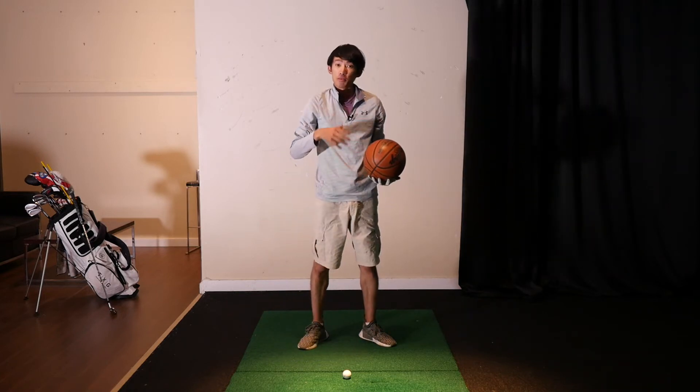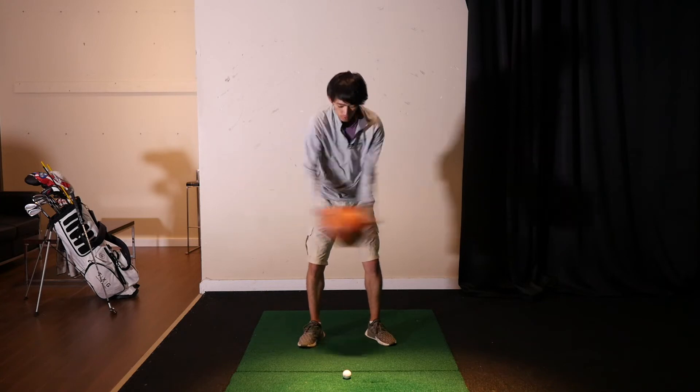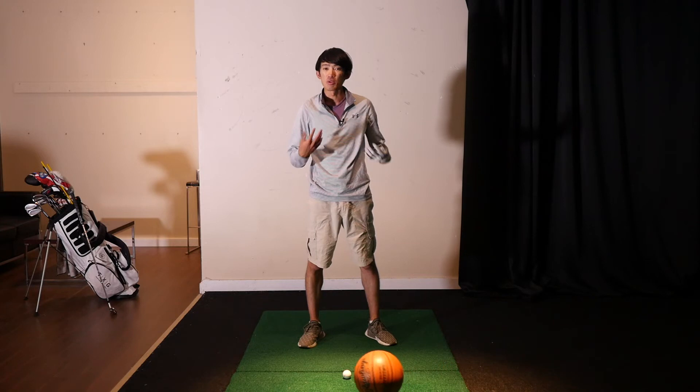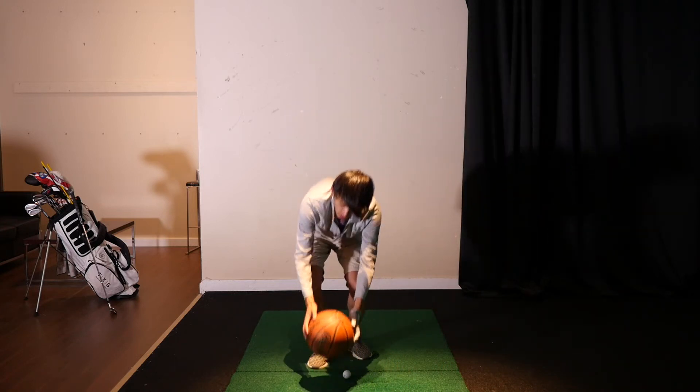If I were to do it the bad way — just using arms — it looks like this. As you can see, no body engagement at all, and that typically leads to an outside-in club path where you hit slices and not a very nice ball flight.